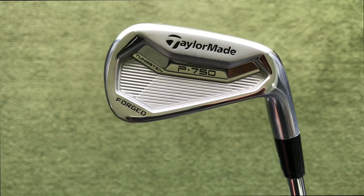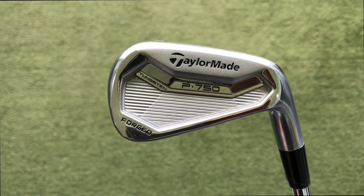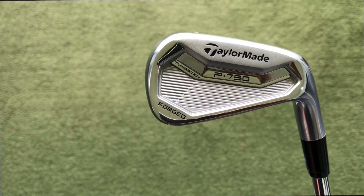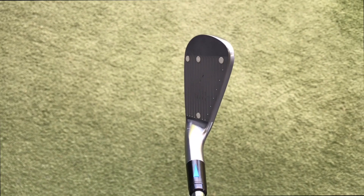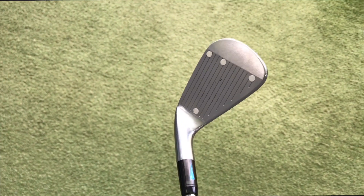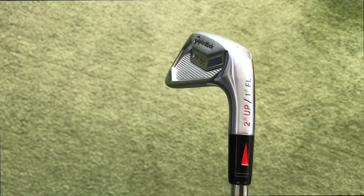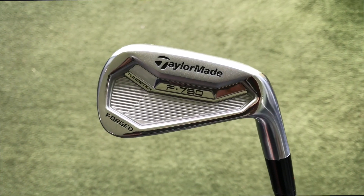So we've got the TaylorMade P750 iron. It's forged, we've got some tungsten down in the bottom, which promotes getting the ball in the air, and also keeps that weight around the perimeter of the club. We've got a moderate top line — certainly not the thinnest on the market — a very compact head with very little offset. Just a very classic face. All in all, a very good looking iron from TaylorMade.